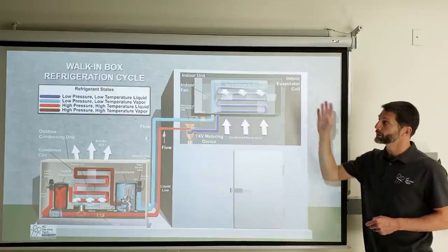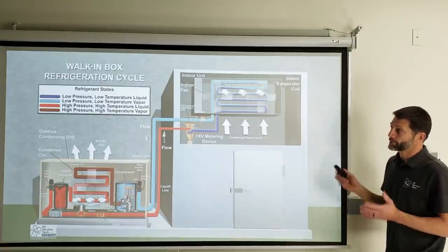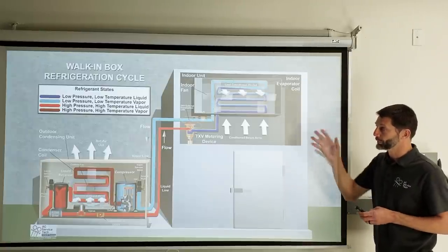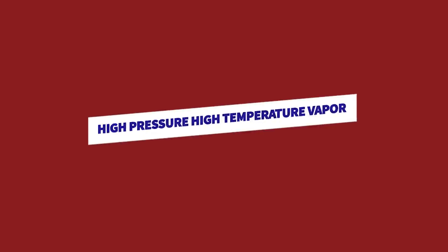Before we get started, let's go over the refrigerant states shown in the top left. There's a color indication for each phase as the refrigerant flows through the system. Dark blue is liquid — low-pressure, low-temperature. Slightly lighter blue is low-pressure, low-temperature vapor. Light red is high-pressure, high-temperature liquid, and dark red is high-pressure, high-temperature vapor.